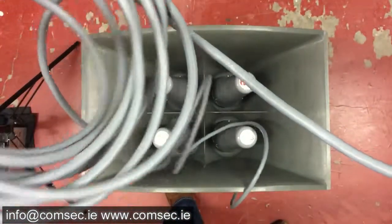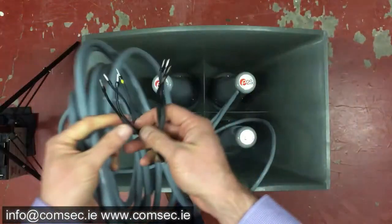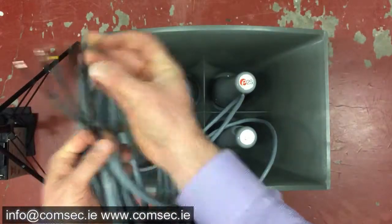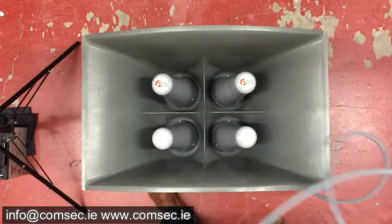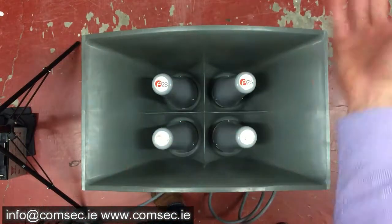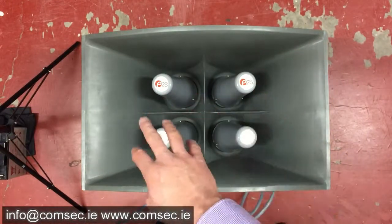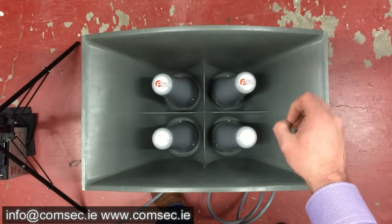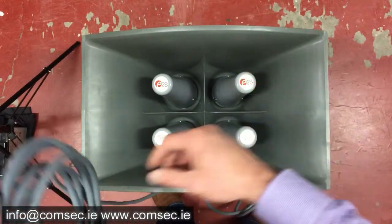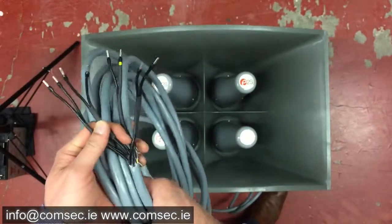This is the actual horn unit. Each of these horns is on a substantial-length tail lead that runs back to the control unit, and each horn is individually connected into the control unit. If you found you were generating too much sound into a community, you could disconnect one, two, or three of these horns to reduce the sound level output — it's an option that's there.